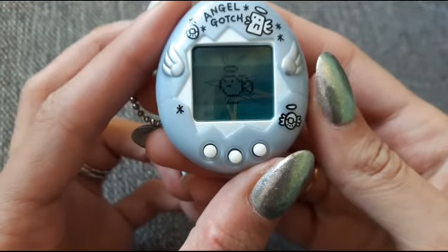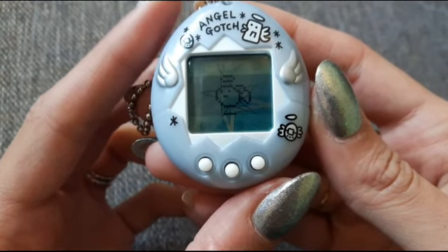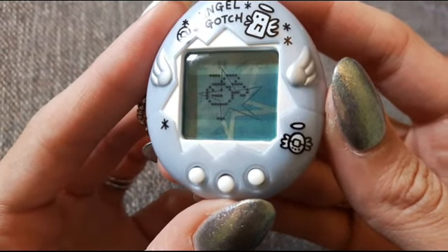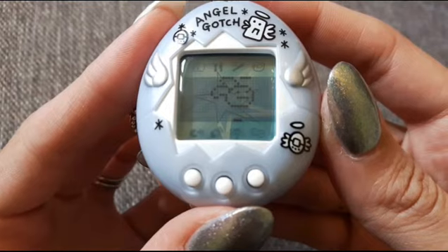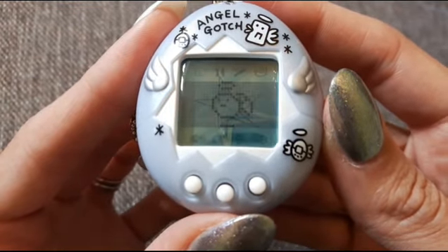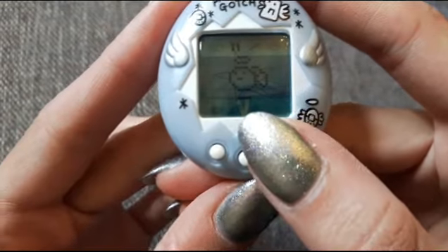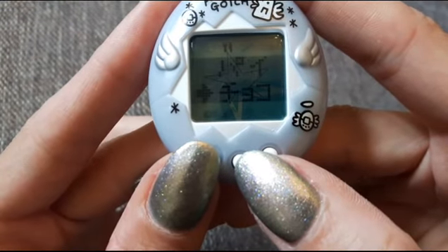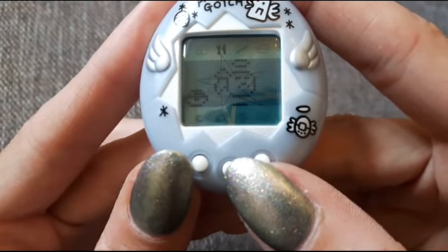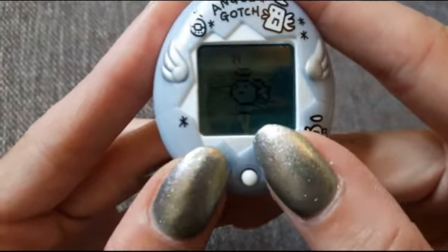Hi! I've just got home from work, it's day two and he's become his child stage. I wanted to take a super quick video because my sister's picking me up in a few minutes. I really wanted to show him before he goes to sleep because I really like this character — I don't know what it's called but he's really cute, I love his little face, he just doesn't look impressed by anything. From reading things online his food is called angel pie, and he's not going to eat any at the moment because he's full up.